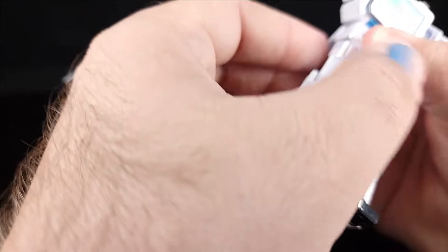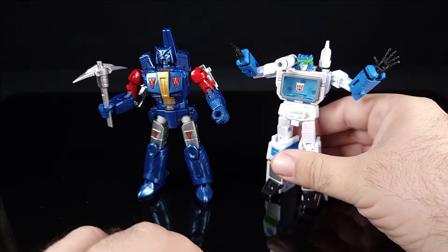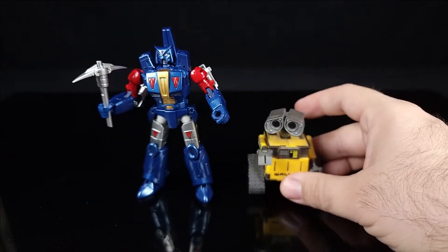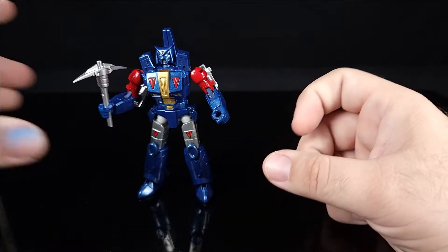I do have a Soundwave — technically for the next review — but here he is next to that Soundwave, so he's sizable. And then next to a Wally Meister, who is about half his height, so that gives you a good sense of scale.